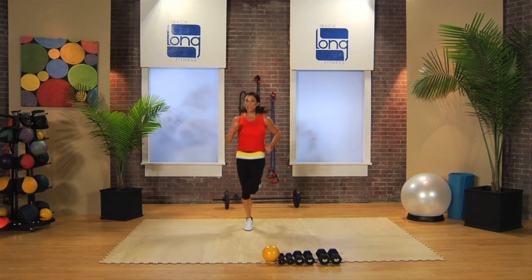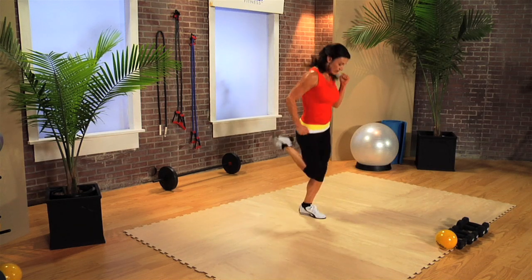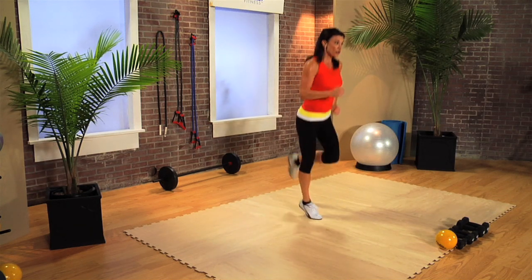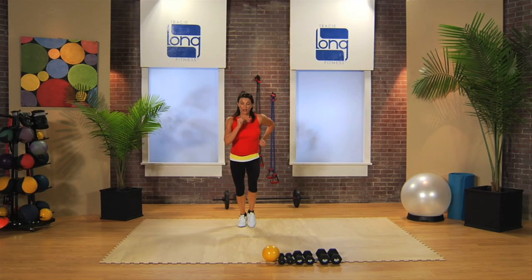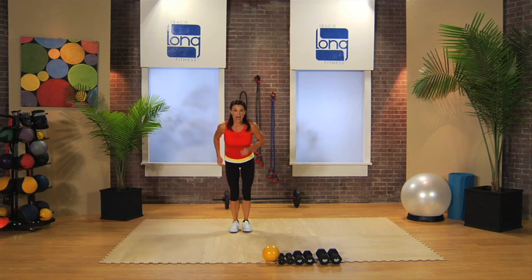Stay vertical in your chest, but hinge forward from your hip a little, and try and get your knees right under your hips and your heels to your toes. Squats.